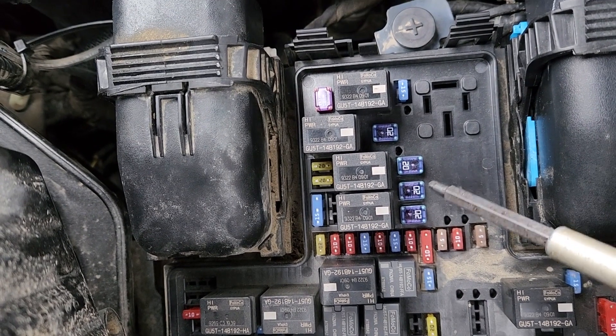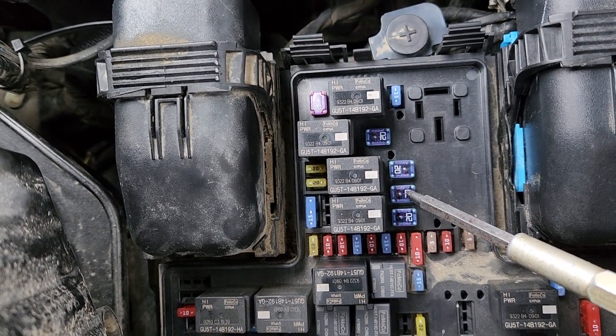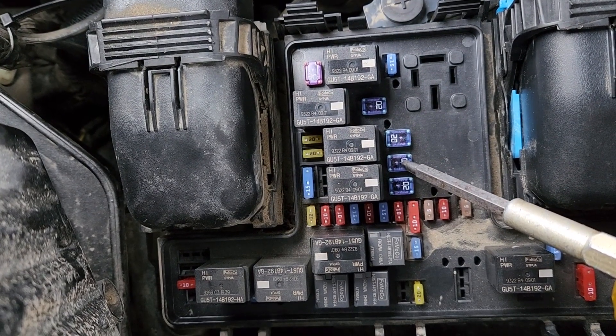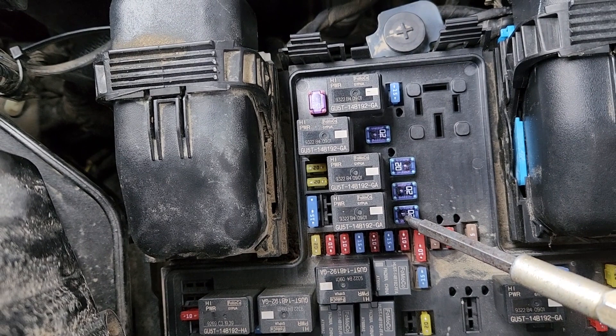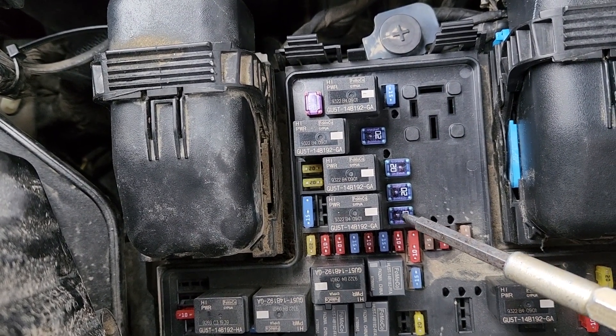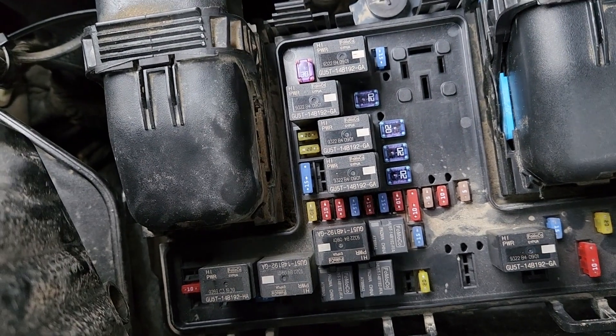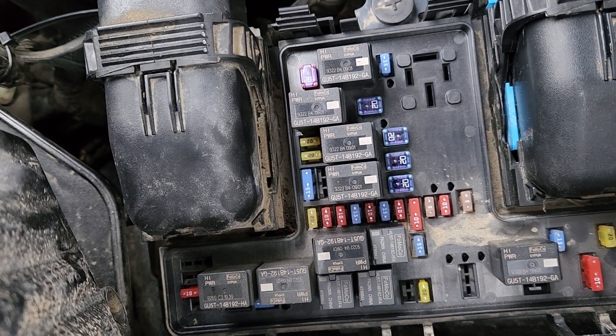Just under it, fuse number sixteen — a 20 amp fuse — responsible for power to power point number two, which is inside the middle console. And the last one, just under that, is fuse number seventeen, a 20 amp fuse, responsible for power to power point four inside the luggage compartment.